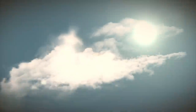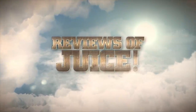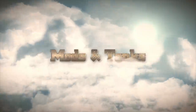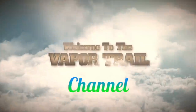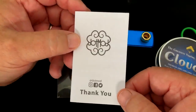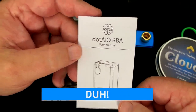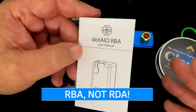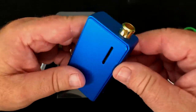I've got something today that really made me happy, the dot AIO RBA. Welcome to the Vapor Trail channel, I'm Tony. Today we are looking at the dot AIO RDA. This is an accessory that's sold separately for the dot AIO mod, and that's what this is right here.